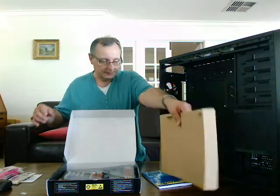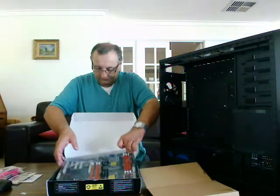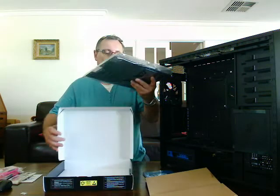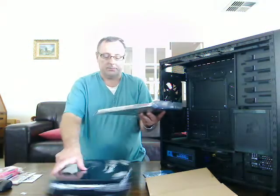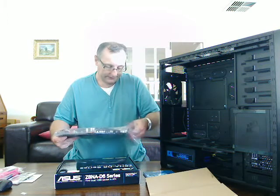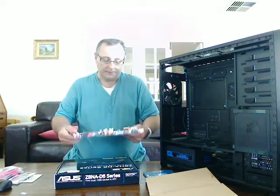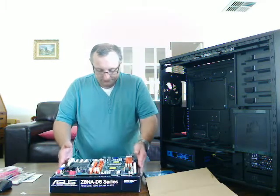Then lifting the top tray out, I've now got access to the motherboard itself. I'm moving it carefully out of the protective polythene cover. There we have the motherboard.